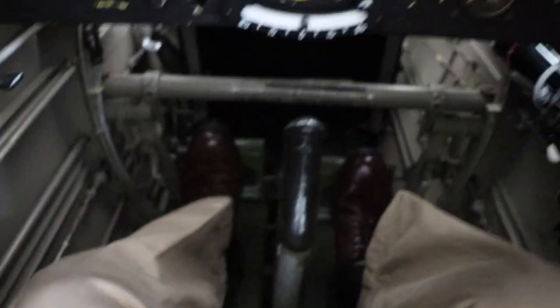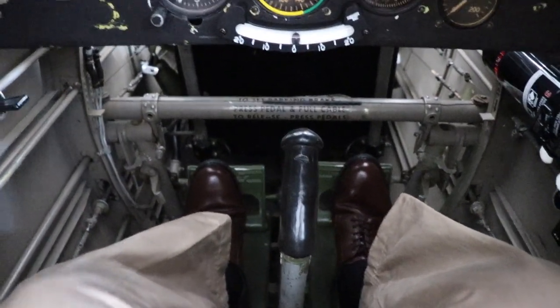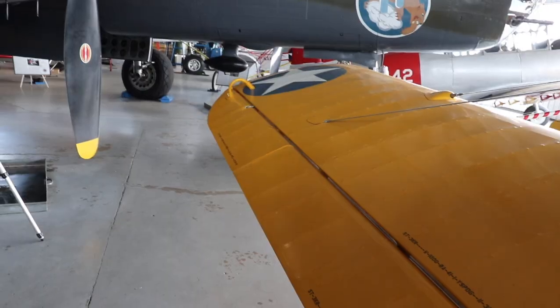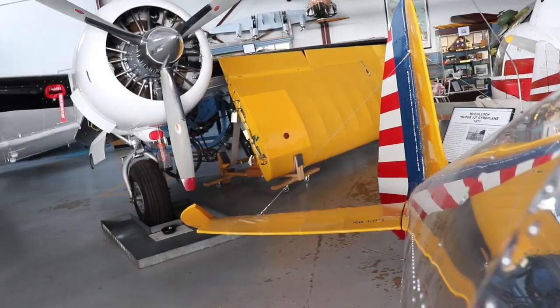Let's make sure those controls are free and correct. Elevator up — elevator up. Elevator down. Stick right: right wing up, left wing down. Stick left: left wing up, right wing down. Rudder right. Rudder left.